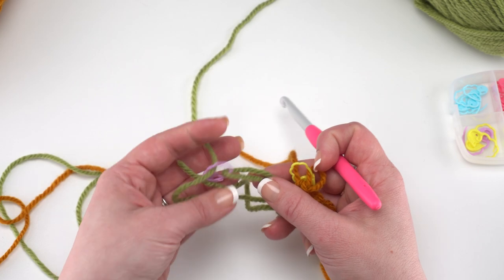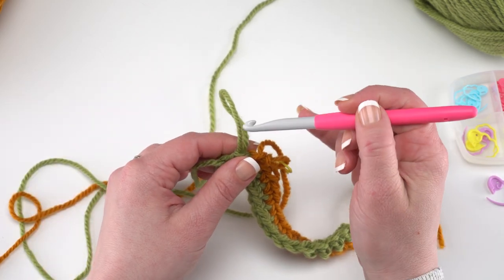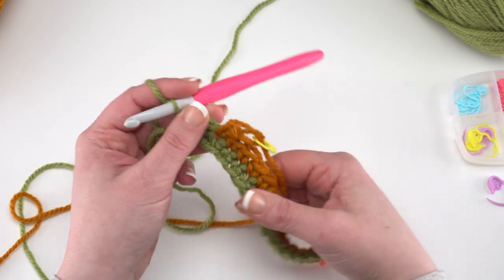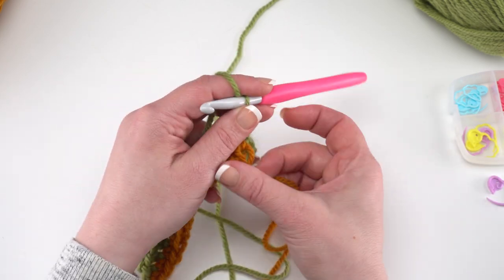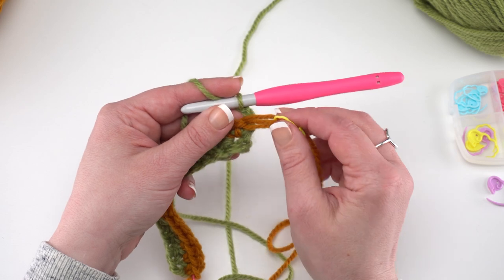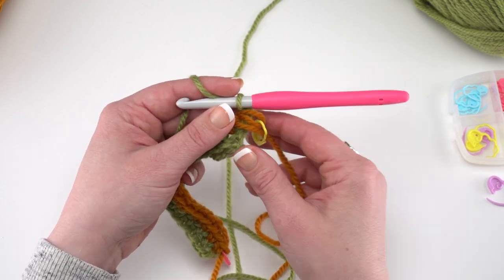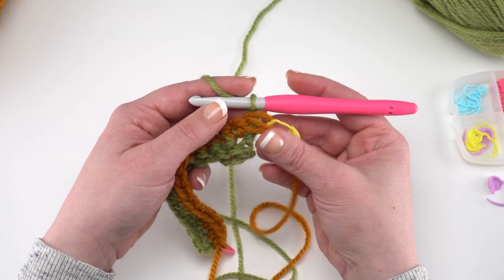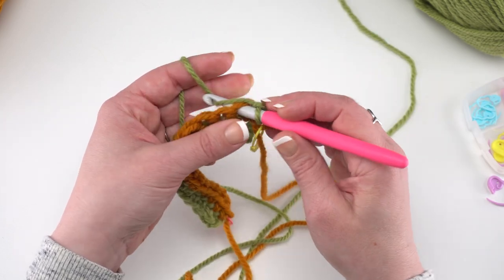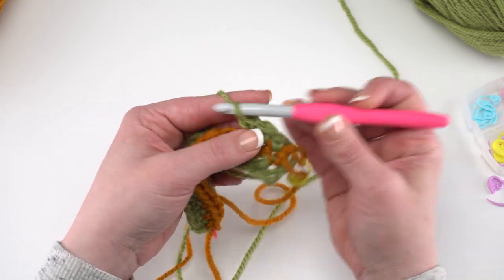Pull the stitch marker out for your first color, get your hook back in that loop, and chain 2. Then turn your entire project over and start crocheting row 3. For row 3, I like to hold the contrast color loops in back when I start crocheting that next row. We're going to start by single crocheting in the first three stitches.